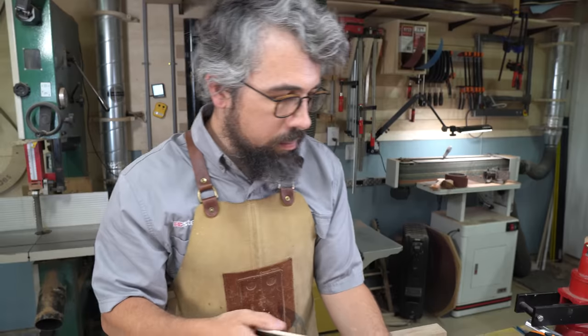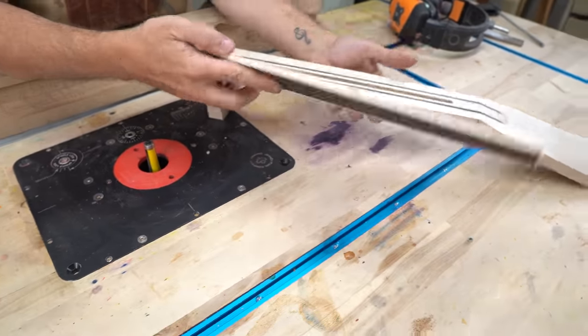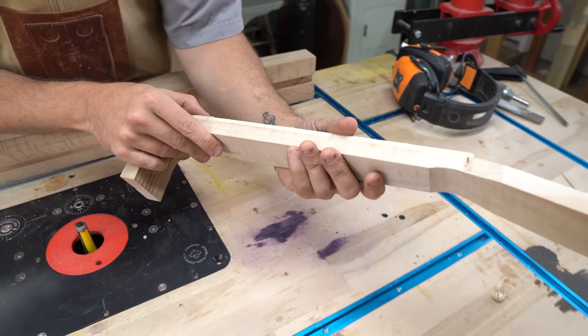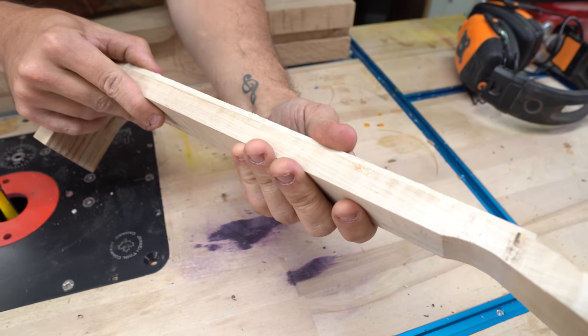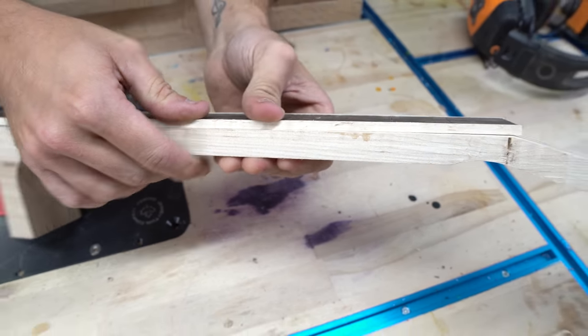Coming off the drum sander here, you can see what we've got is this is all perfectly flush here, which is the goal — I'll show you how nice and tight everything looks. You apply a little pressure to it and you have no gaps there. That's what you're shooting for. No gaps.